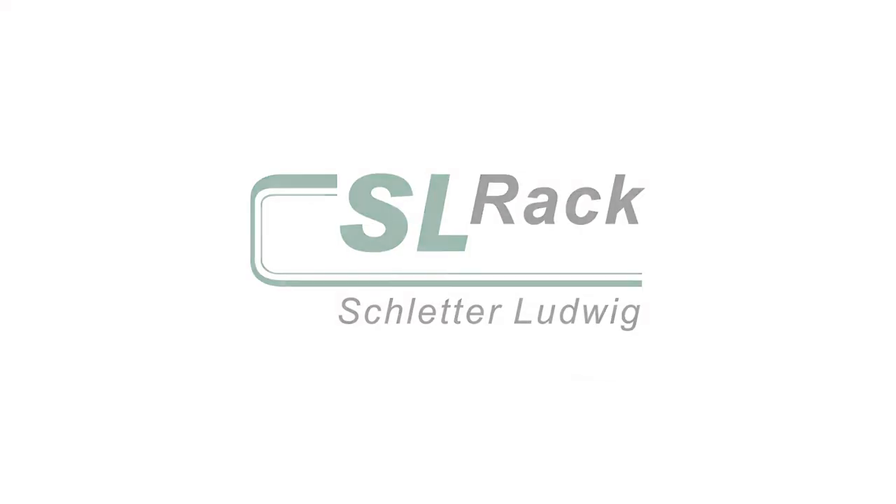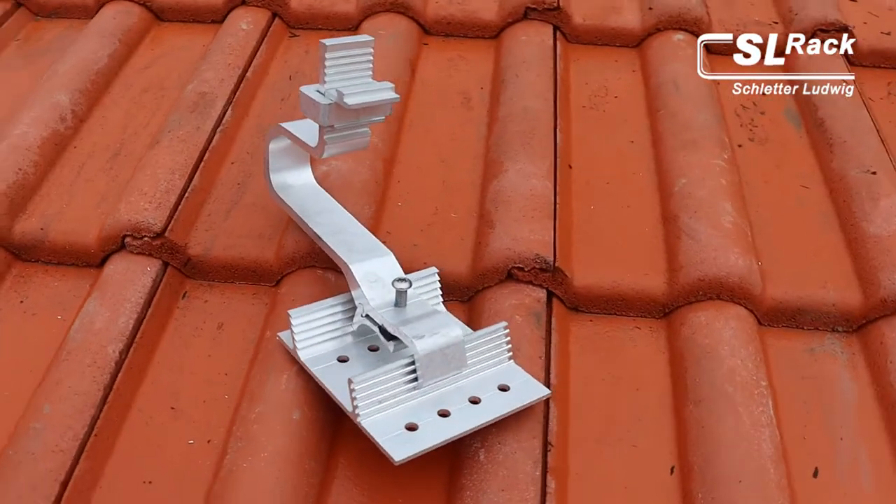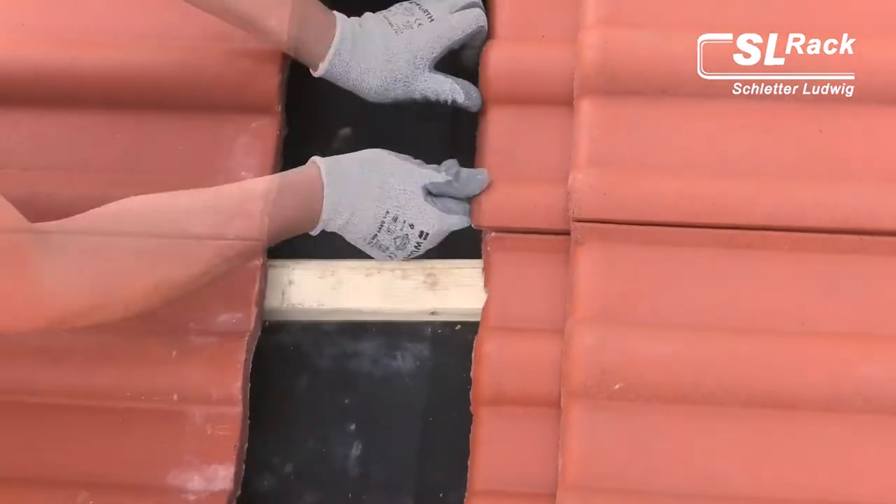Hello dear solar installers. Let me introduce you to our roof hook SL Aluvario and its many advantages.